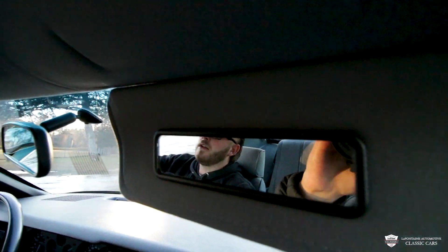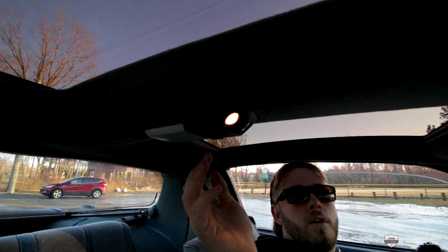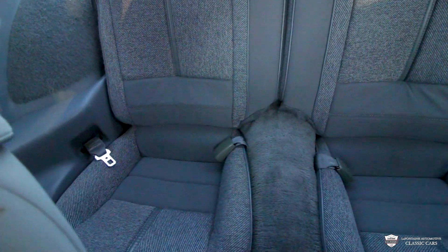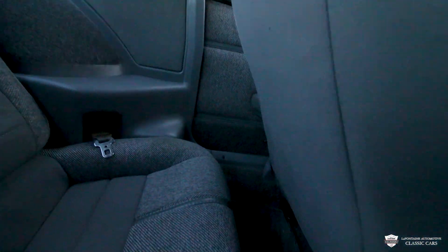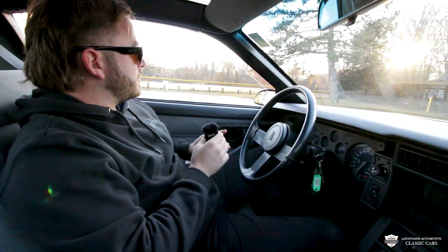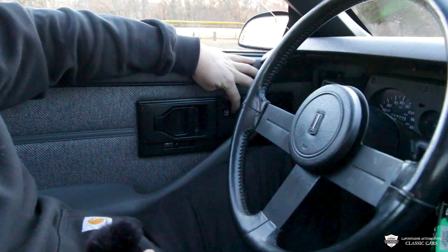Passenger side mirror is all tidy. Visor and mirror are looking good. The couple of overhead lights look very good. Now the rear seats — this is where it gets really interesting. There's hardly any sign of wear, which is really cool. There's quite a bit of room back there for the kids or full-size passengers. Not many people have ridden in the back seat of this car and it shows. Door lock and unlock switches are very bright.